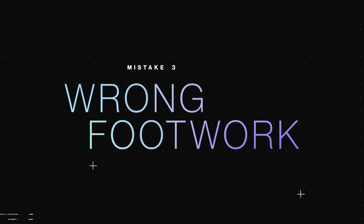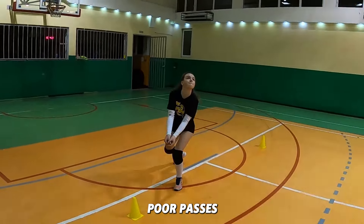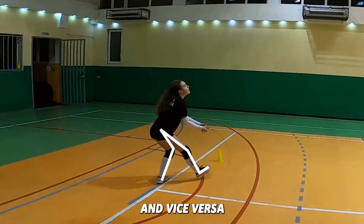Mistake three: wrong footwork. Sometimes players use the wrong footwork, which can lead to poor passes. When you're on the left side of the court, put your left foot in front, and vice versa.